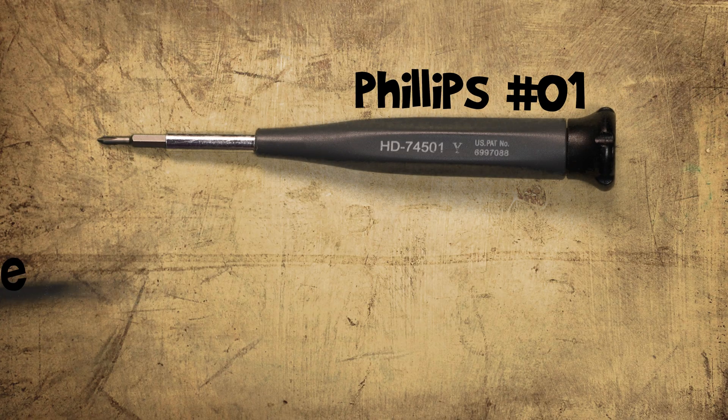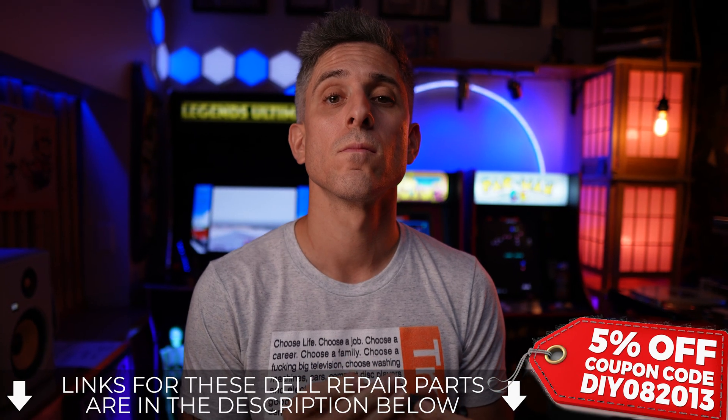Grab a Phillips number one and a plastic scribe. If you need either of those or your Dell replacement part, I'll leave a link for those down below.